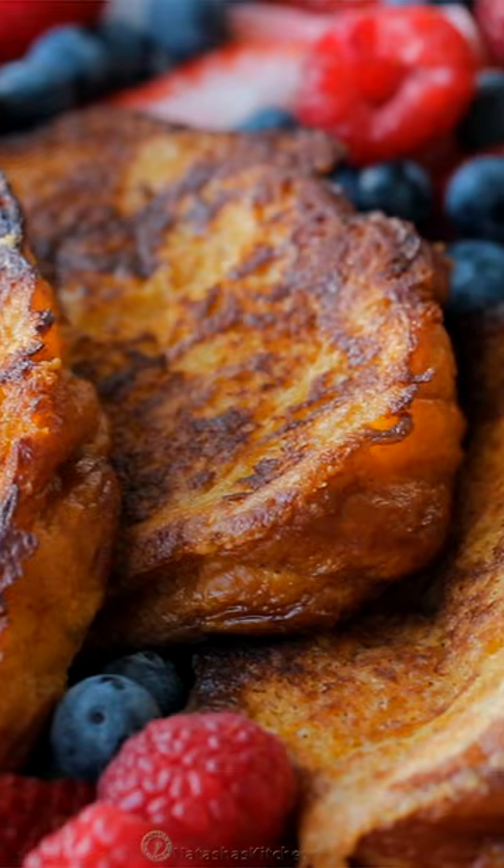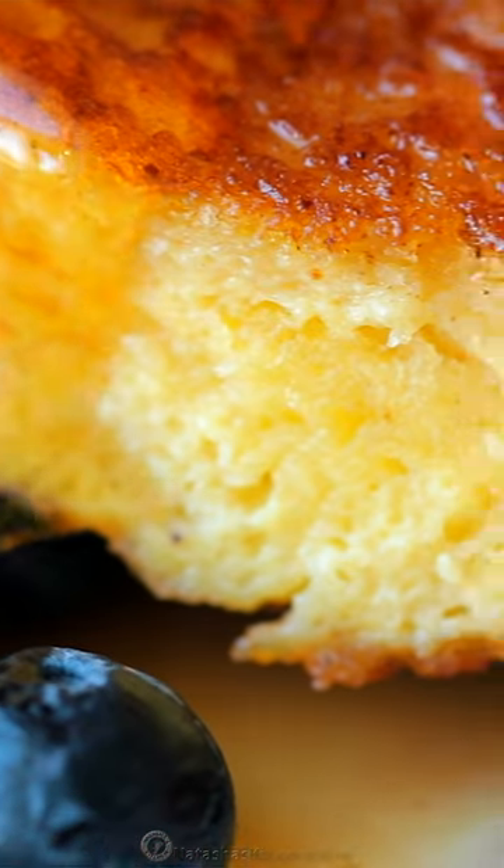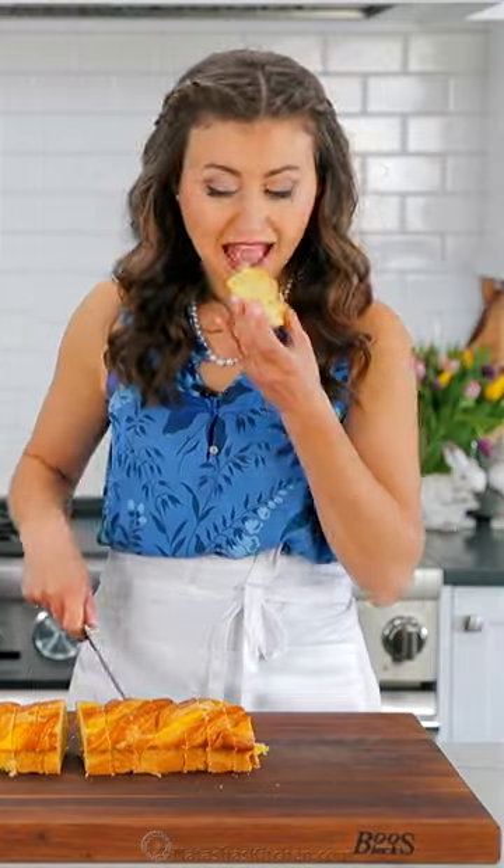Today I'm going to show you how to make the ultimate French toast. Start by thickly slicing your bread and set it out to dry a little bit.